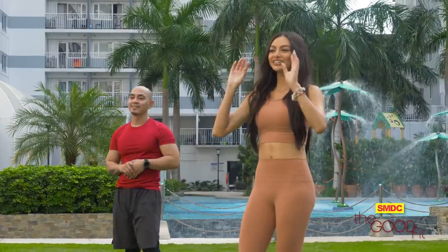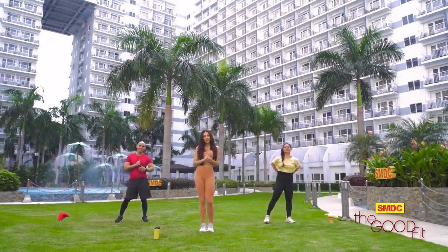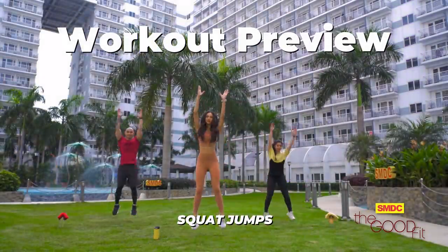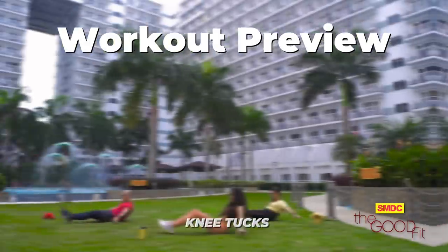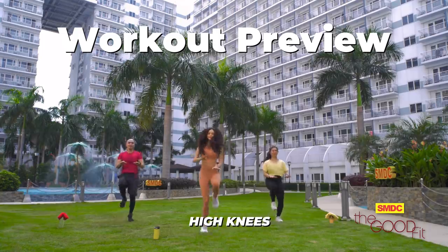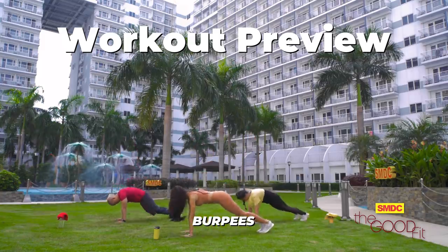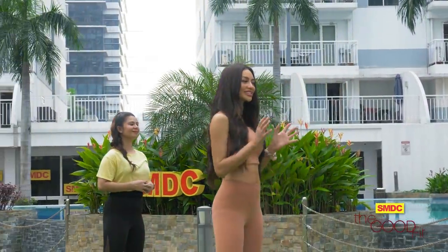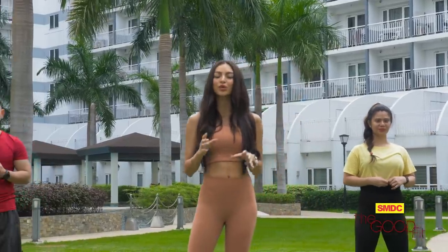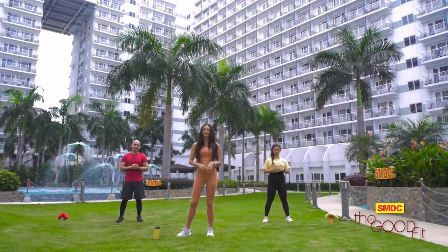That didn't feel like a warm-up, guys! But I hope you warmed up your body so you're ready for the main workout. It is time for our main workout. The important thing here is we keep our heart rate up, but always remember to work within your limits. If this is your first time, it's okay to go slow. What's important is you don't quit.